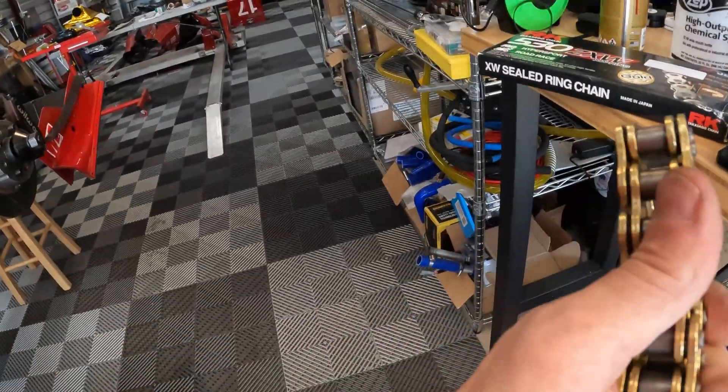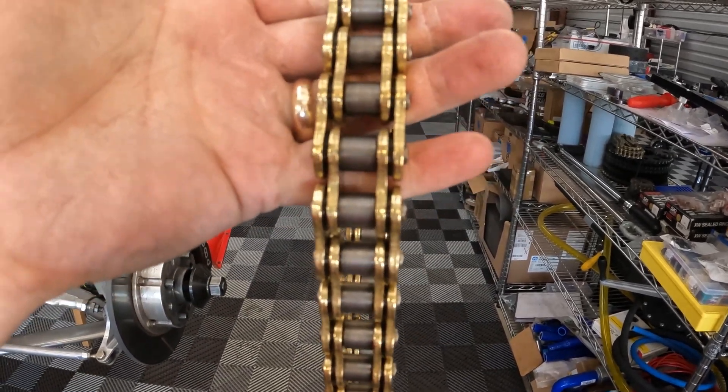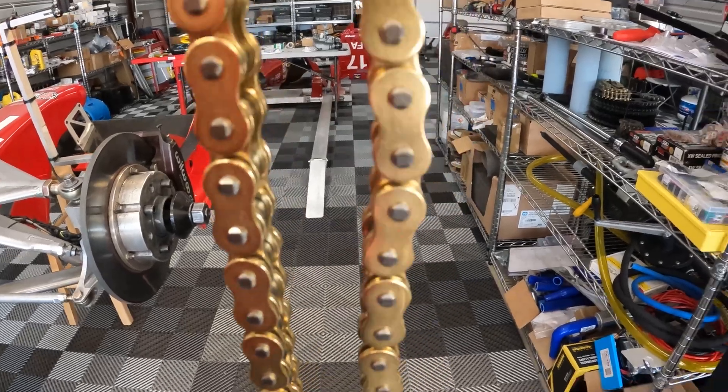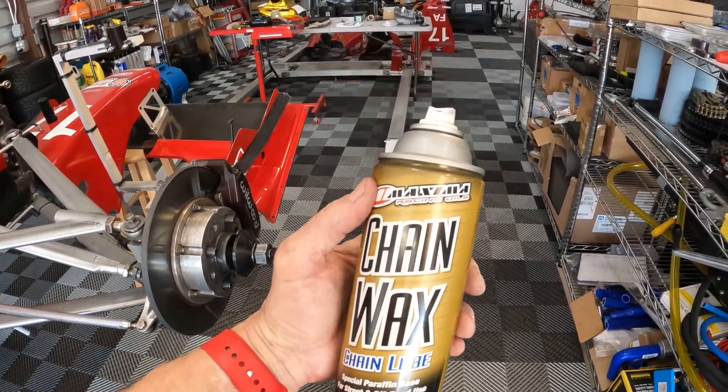I have the master link off the chain. Before I put it on the car — and I do this with a new chain too — I use turpentine to clean the chain. These chains when they come out of the box are loaded up with all kinds of lube and everything else, and you get that goop all over the race car. So I thoroughly clean the chain with turpentine, and then I apply a wax-based coating. I use this chain wax by Maxima — it seems to work really well. It's nice and dry and seems to work well.